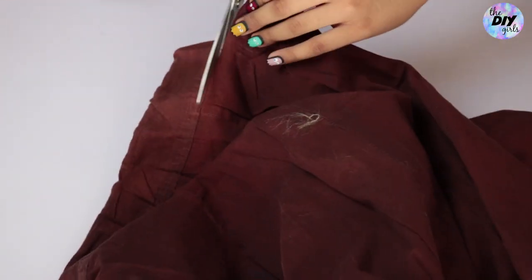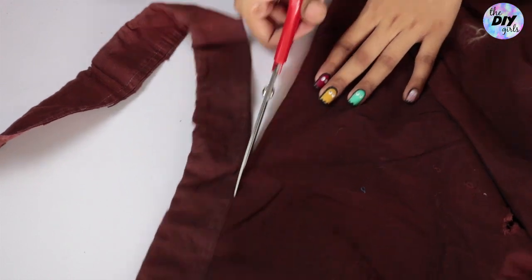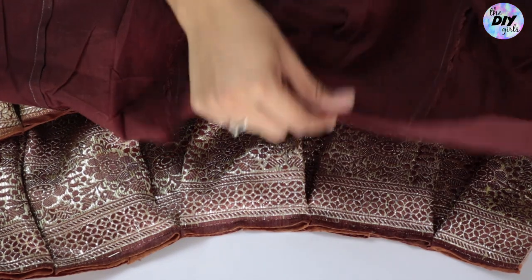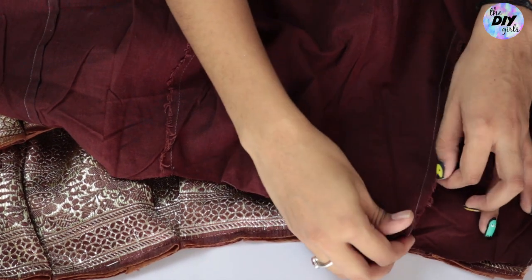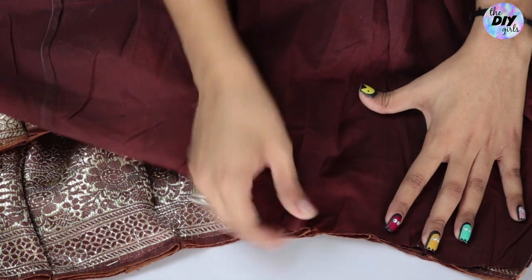To seal the fraying edges of the waistband, do a zigzag stitch over it, though you can skip this step if you want. Now take your petticoat, cut its waistband out, and rip it open from one side so that you can attach it to the skirt. Place the petticoat to the inside of your skirt and make some pleats while you stitch. Note: you only need to make pleats if your petticoat is broader than your waist size.